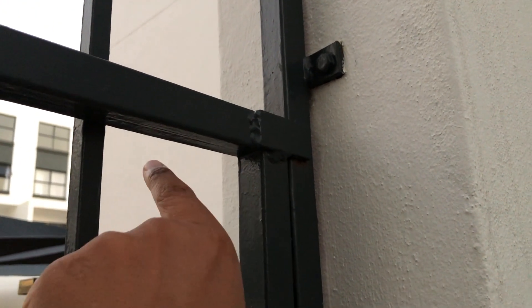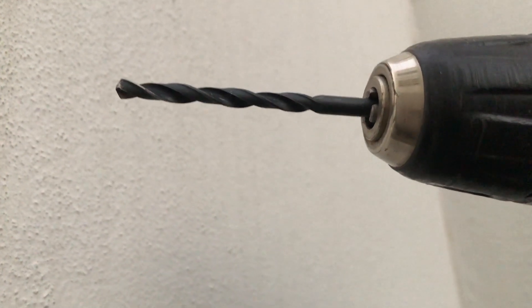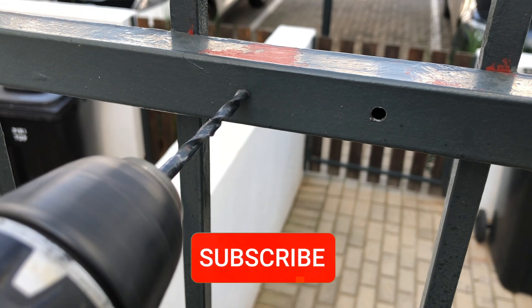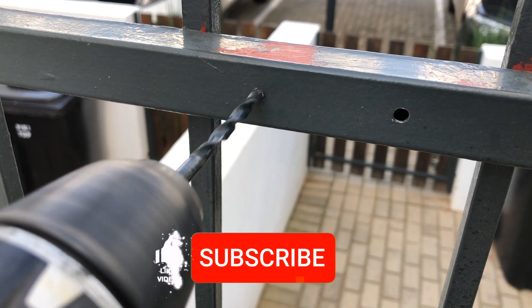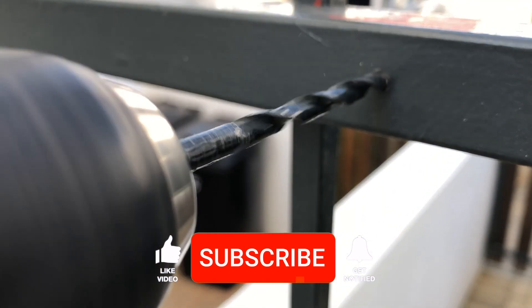I'm drilling the holes with a steel drill bit, which makes light work of the steel. There are many holes to drill, so as you're drilling make sure you have an oil-based lubricant — that makes drilling much easier and also prevents the drill bit from heating up too much.